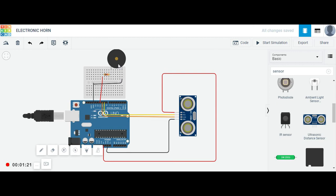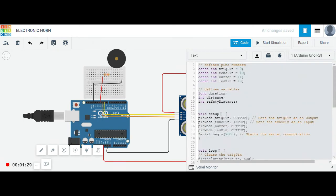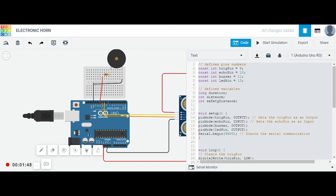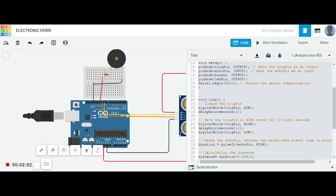Let's have a look at the code. First, we define the pins: pin 9 and 10 for trigger and echo, pin 11 for the buzzer, and pin 13 for the LED. We then define variables for distance, duration, and safety distance. Pin modes are set: trigger as output, echo as input, buzzer as output, and LED as output. Serial.begin is used for serial communication.